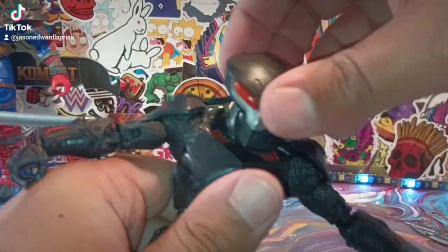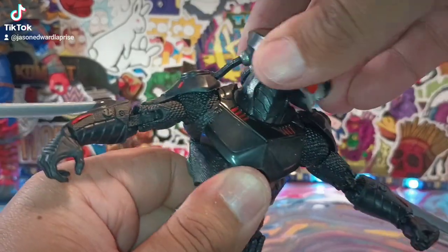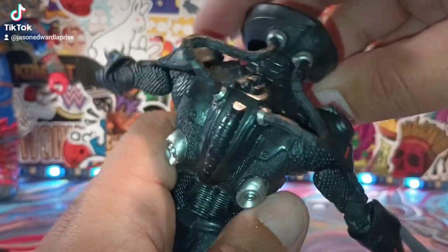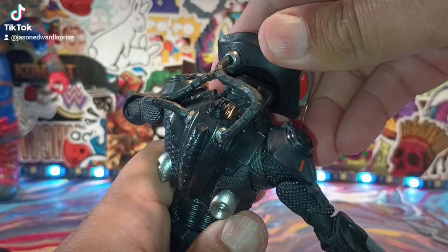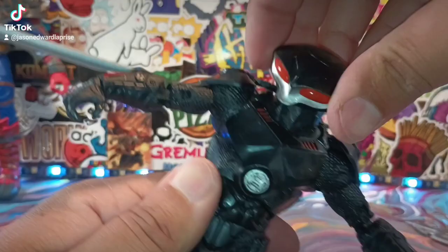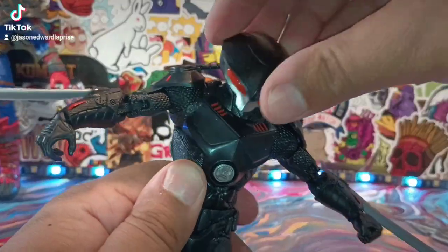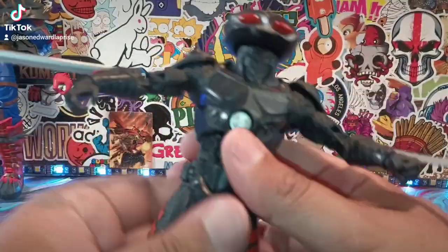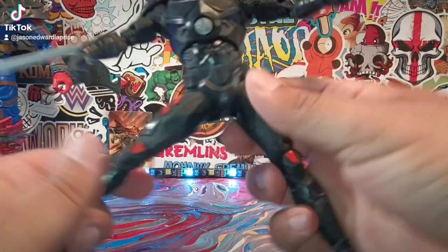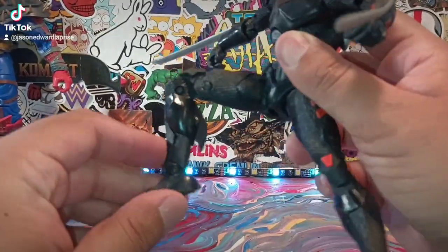Then the head movement — up, down, left, right. It's not really hindered by the hoses; they actually articulate very well with the head, as you guys can see. He's got some really good head movement — double ball joint right there. Very, very nicely articulated figure.